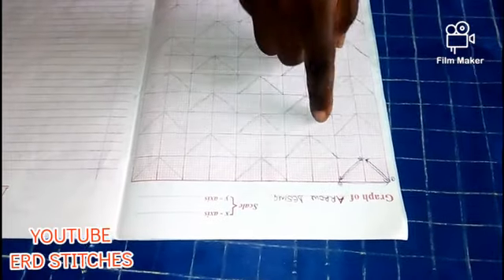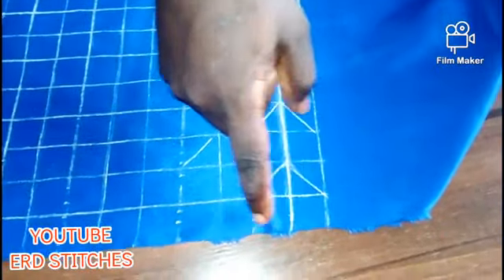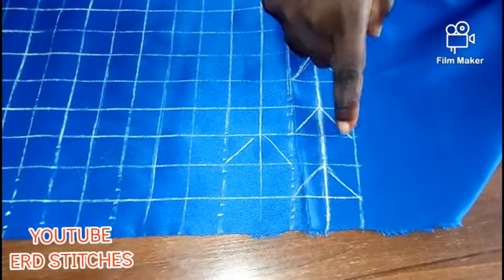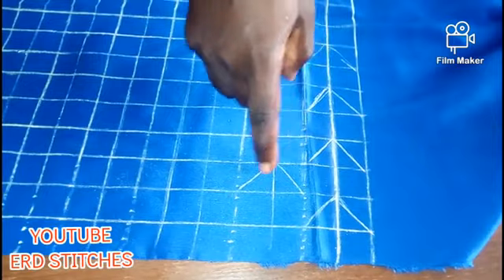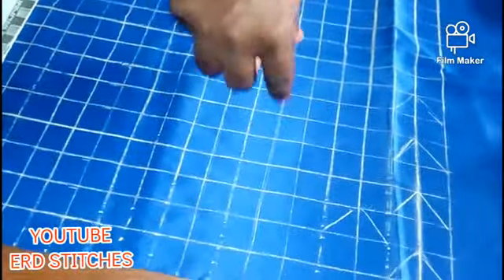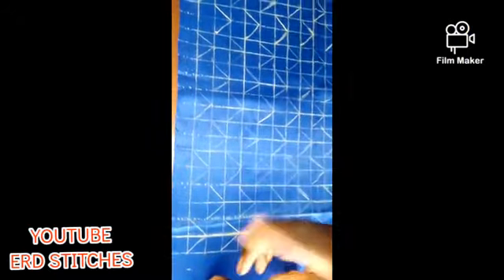I connected it this way, jumped two lines, connected — I'll jump two lines and connect. That's what I'm going to do on the fabric. I've already started: this is allowance; I've connected this way and I've left two lines. I didn't start on these two lines. I'll continue doing this until I finish.